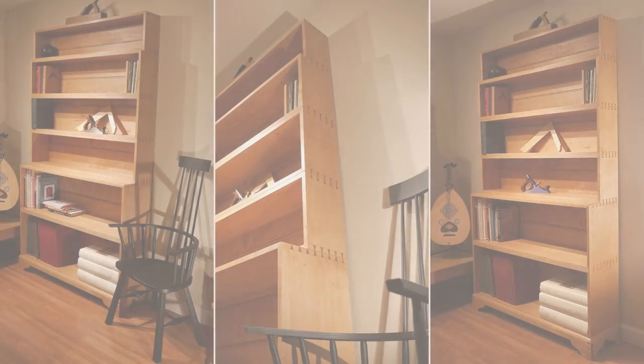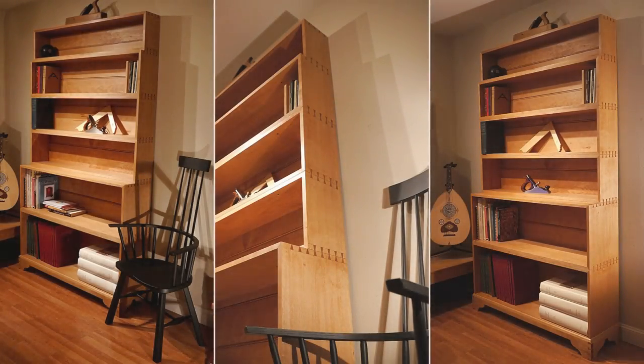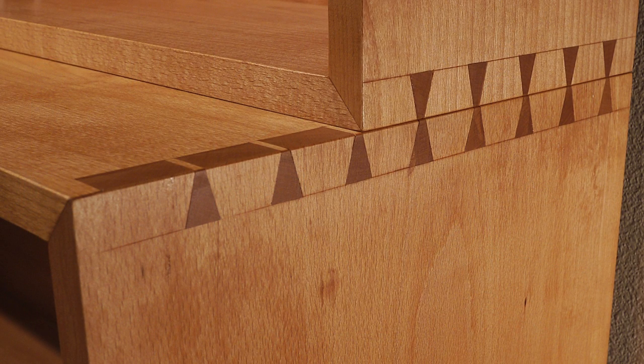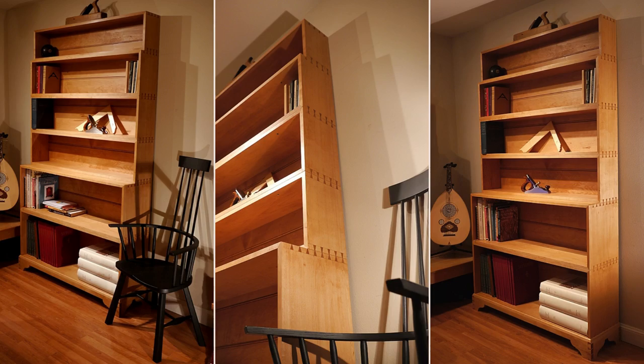The second project is just as impressive, using steamed beech and featuring over 120 individual joints with hand-cut dovetails. The author shares some helpful tips like building the cases in one shot for consistency and using a Moxon vise for precision sawing.